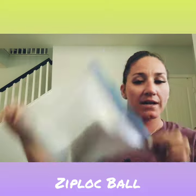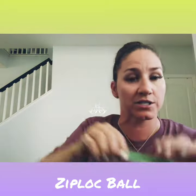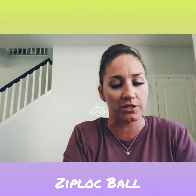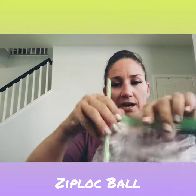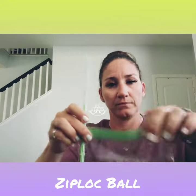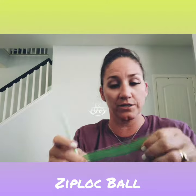Slip it right out, so you have a ziplock bag. You can also make a sandwich-size bag — let me show you that one too. Stick it in, make sure you zip-lock it and tie it, and then I'm going to show you what we're going to do with it.